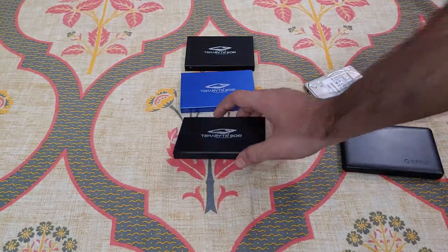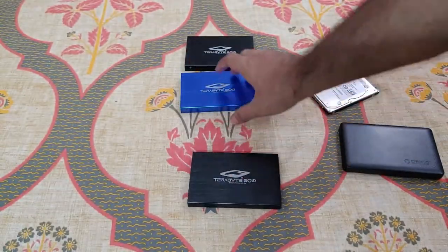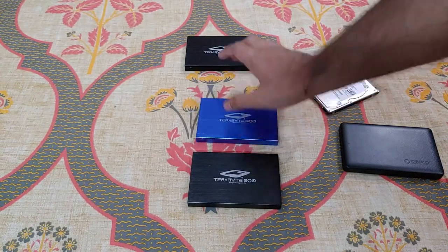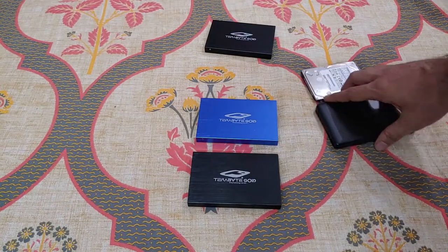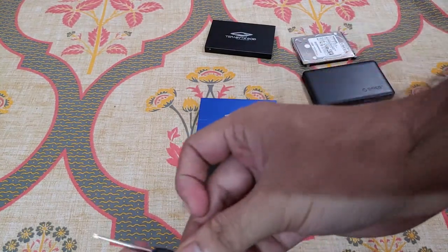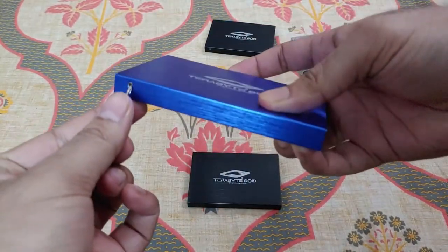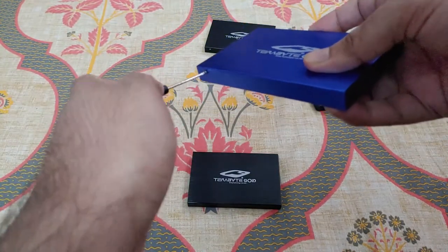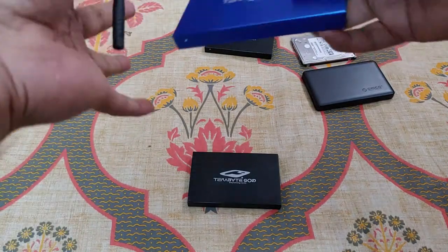Now this is the Terabyte casing. I got three of these for 199 rupees during a lightning deal, so about 66 rupees each, whereas the Orico is 499 rupees. The Terabyte is made of aluminum and it comes with two screws to hold the casing in place, and they also provide the screwdriver. So for the price, it's all right.